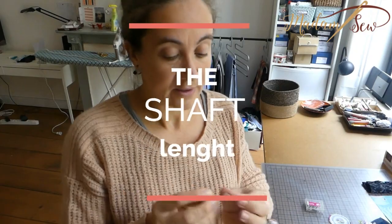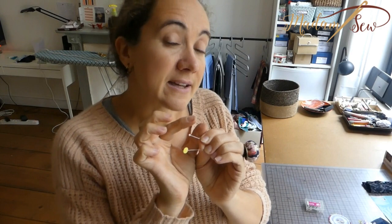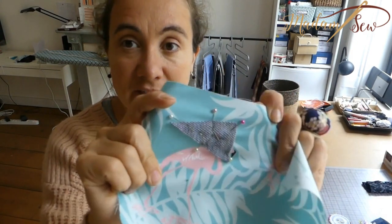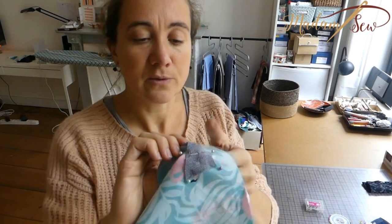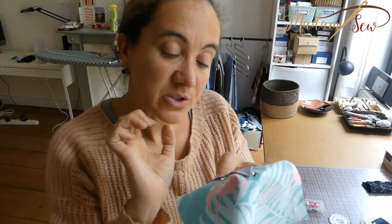Then there's the shaft. You have long shafts and shorter shafts. This is like a standard shaft, and this is an extra long shaft. There are really tiny pins as well, and they are interesting if you want to pin little pieces of fabric to a larger piece of fabric. If you're using large pins, it can get a little awkward. So for detailed work, I would suggest you buy the really short shafts. Shafts can range from about half an inch to two inches long.